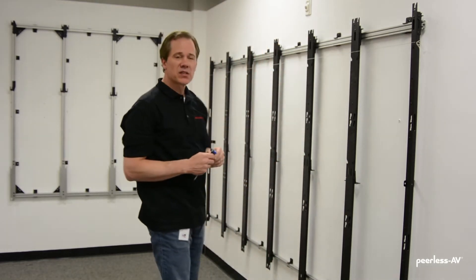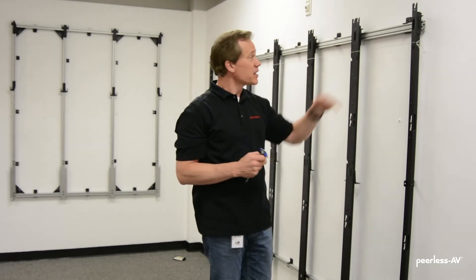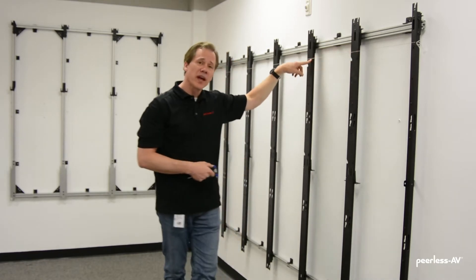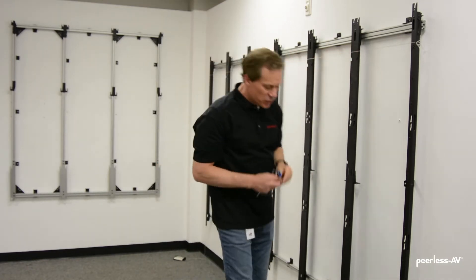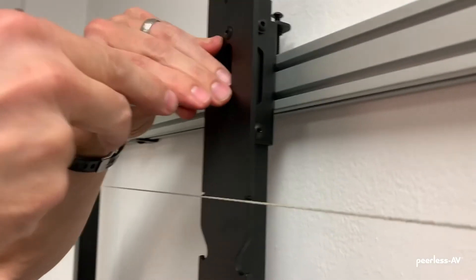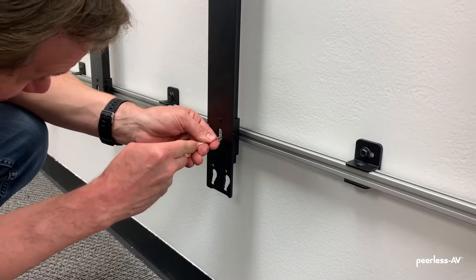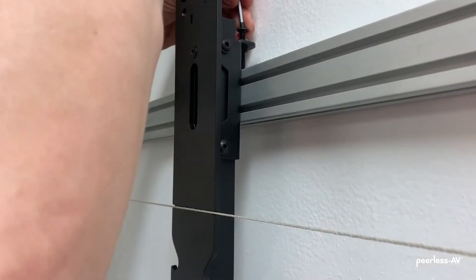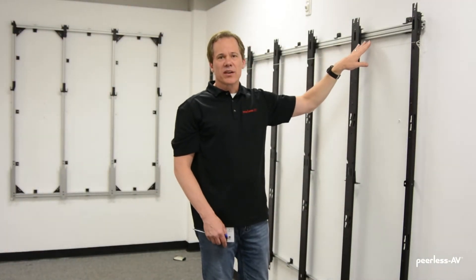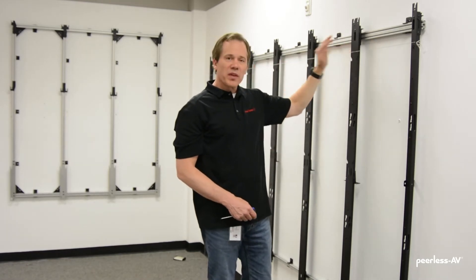Now that the wall is flat, the next thing is to make sure each adapter rail is at the same height. We can do that by looking at the slots on the front of each adapter rail. If any need to be adjusted, we'll loosen the screws on the front of the mount — two on the top, one on the bottom — and adjust the height adjustment screw on the back until the string goes right through the middle of the slot. I recommend using a string here; a laser level gives a slightly fatter line, while a string line is thinner and more exact.